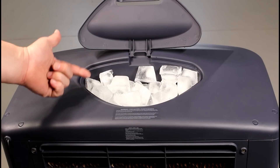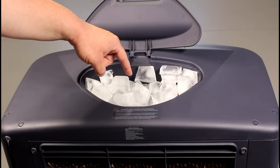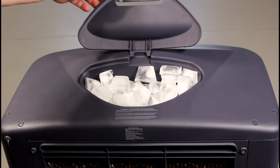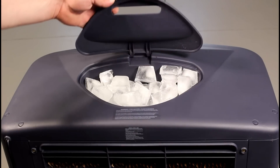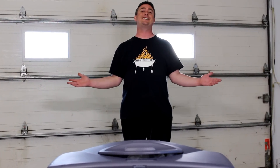To get even cooler air, add ice to the ice holder. When the ice melts it's going to go down the fill tube and into the water reservoir, making it even cooler. I must say, standing in front of this it feels good — nice cool air.